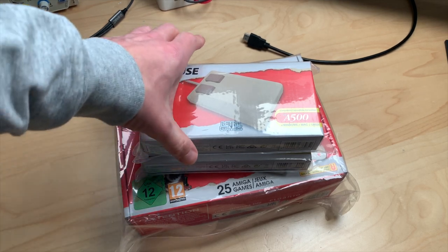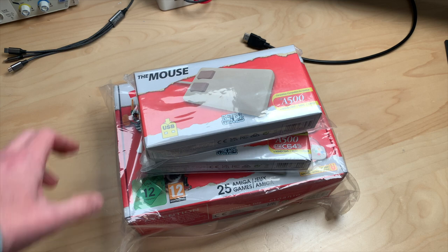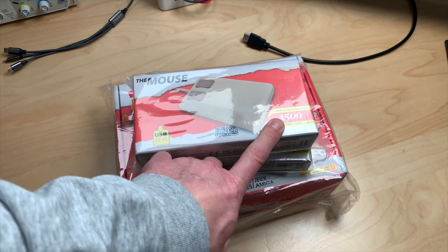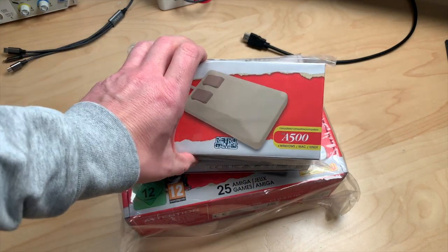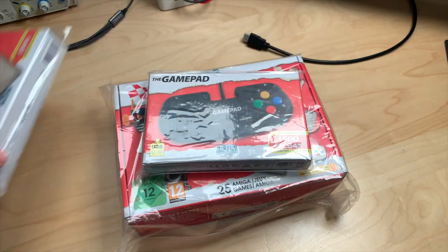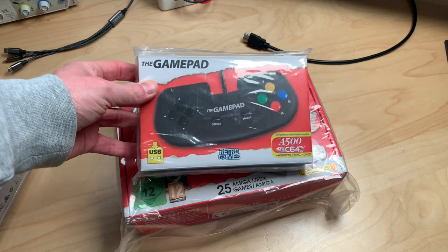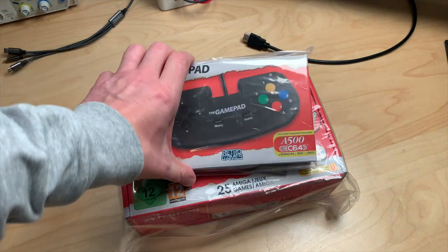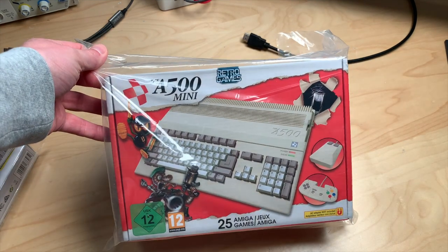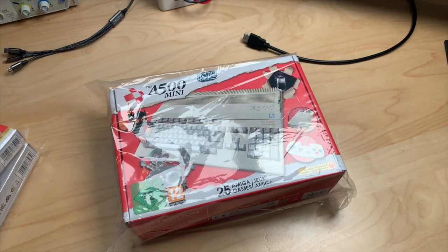A stack of retro goodness arrived yesterday and I thought we should maybe take a look together. I got the mouse for the A500 which should also work with Windows, Mac and Linux — we'll see about that. I wonder if it works with GEOS on the C64 and the C64 Mini. I have the gamepad which definitely works with the C64, and I have the main attraction: the A500 Mini. Let's crack these open and check them out.